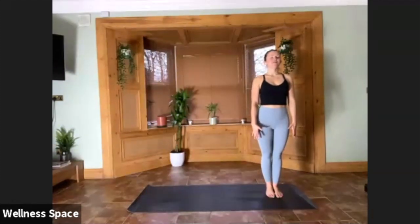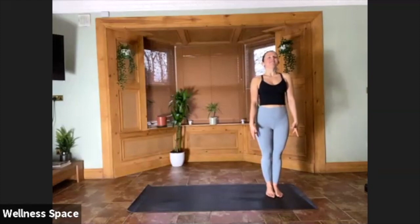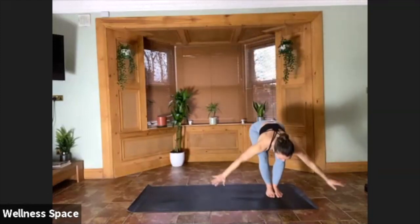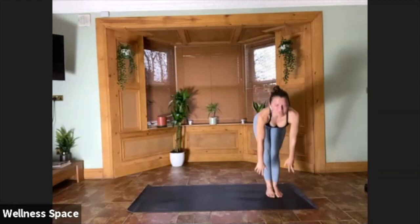Notice areas where you feel strong, where you feel like you've got lots of energy, and see if you can spread that through the whole body. Take a nice deep breath in, lift the fingertips up towards the sky. Exhale, forward fold. Halfway lift on your inhale. Chaturanga — step or jump on your exhale. Lifting the chest, inhale. Downward facing dog on your exhale.